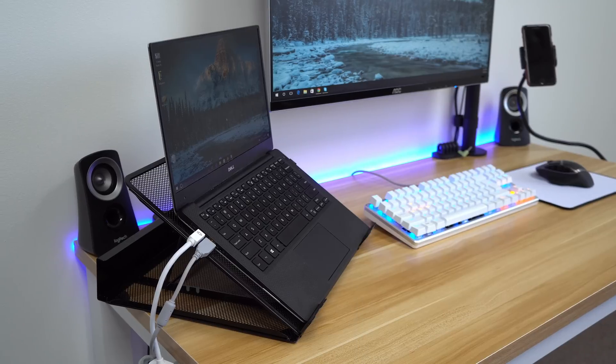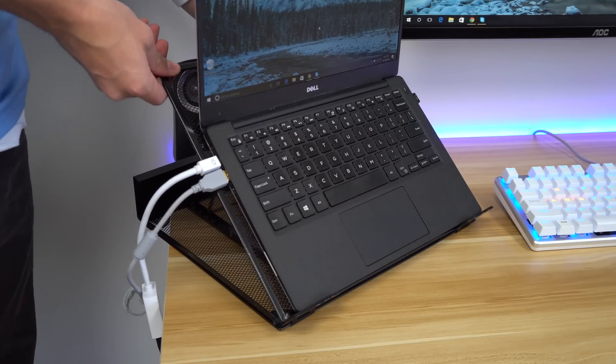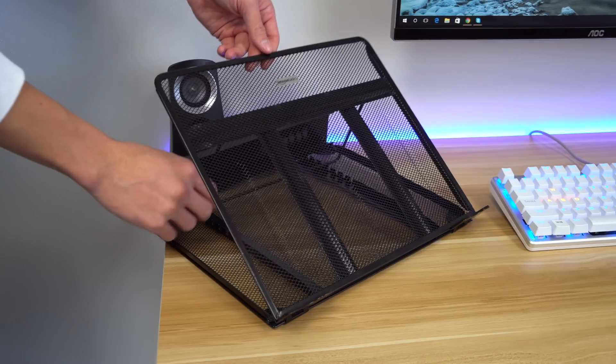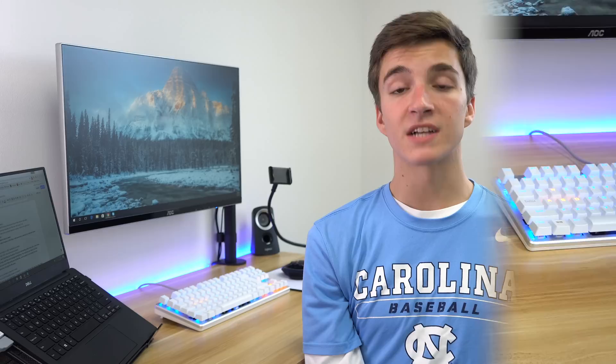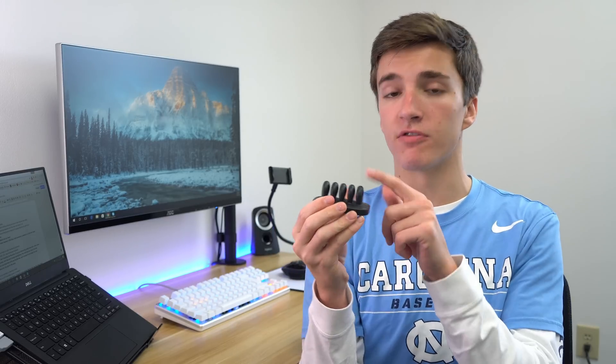Next up is a laptop stand from Amazon — I'm using it right there under that laptop. It costs $20, it's really simple but also very effective. This AmazonBasics laptop stand is definitely basic, but it gets the job done. Not only is it adjustable so you can control the angle of your keyboard, but it's also fully ventilated, which helps a lot in terms of airflow. It's not gonna be the prettiest stand in the world, but it has a lot of functionality for the price.